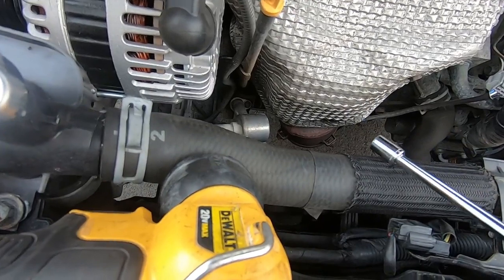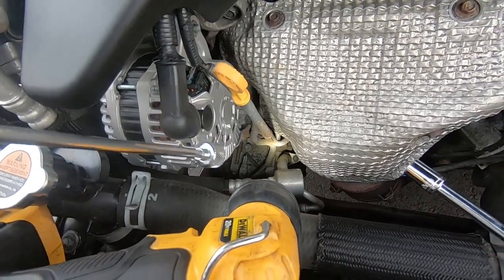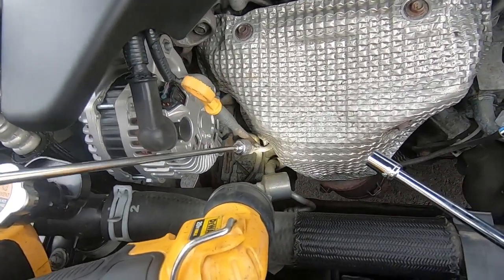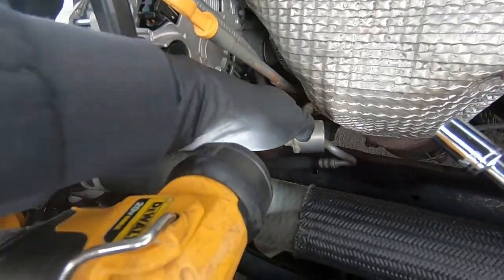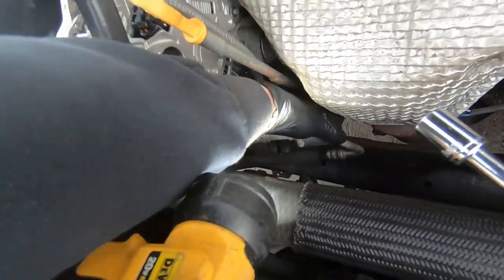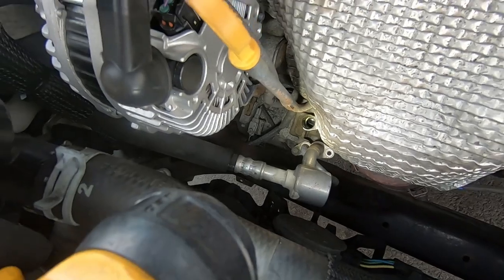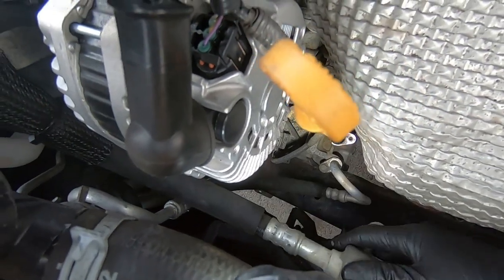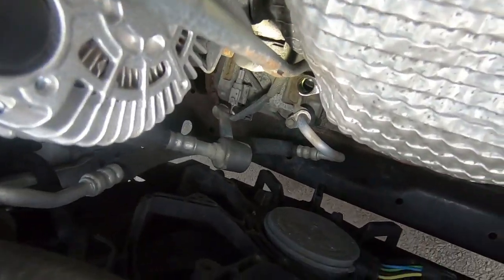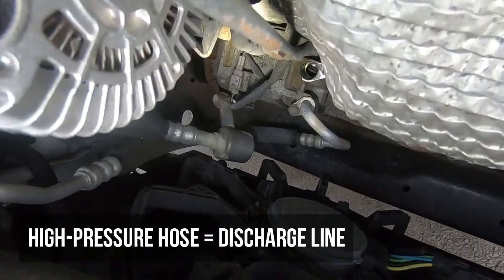Fire that 10mm out, then get the flexible hose out of the compressor. Use a long magnet tool to retrieve the bolt safely. That hose had a good seal but it popped out. Now we have better access to the high-side — the high-pressure flexible hose — which is also held in with a 10mm. Same setup: quarter-drive, foot-long extension, 10mm socket.